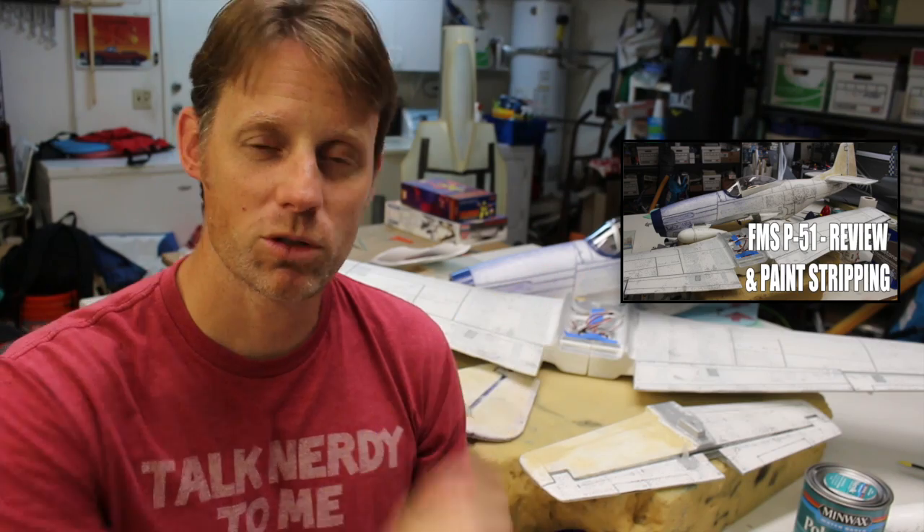Hey guys, Chris here, the RC Geek. Welcome back. This is episode two in my series, How to Refinish a Foam Warbird. We're building an FMS P51 — it's a 450mm size airframe. Last time we did the basic assembly, I did a review of that, and then we stripped the paint off the airframe. If you want to see that, you can click here for episode one.